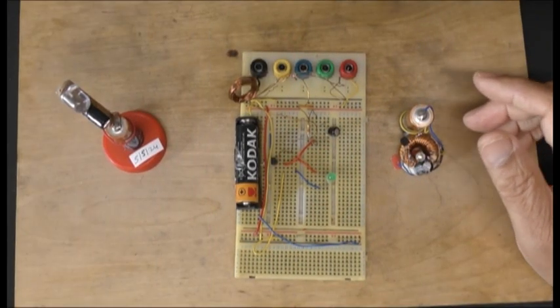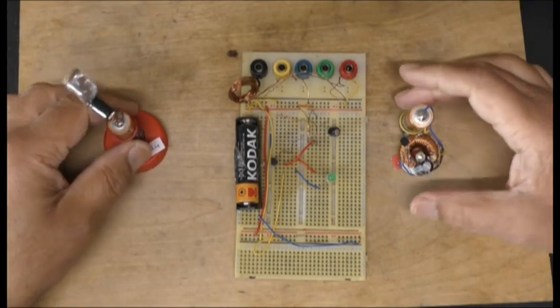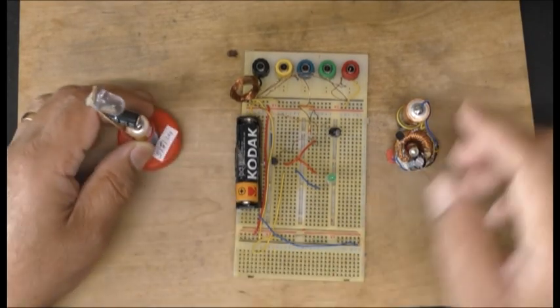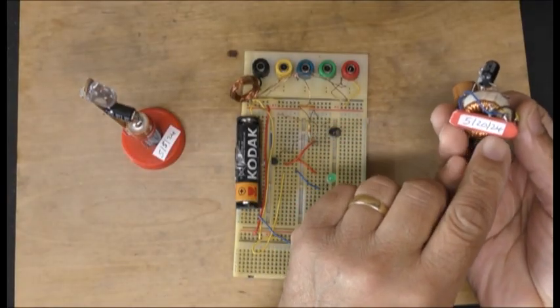Hi everyone, hope everyone is well. So I did these nearly a year ago — this is the fifth of the fifth 2024, and this is the fifth of the 20th 2024.